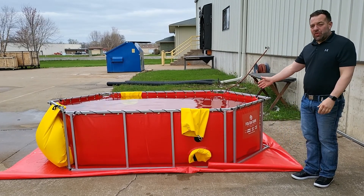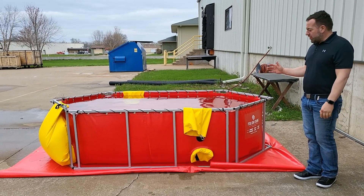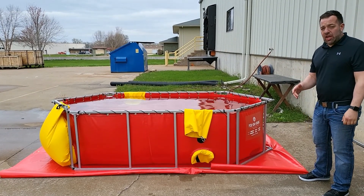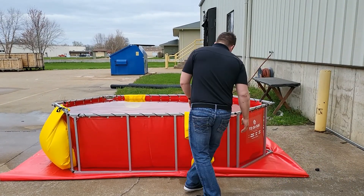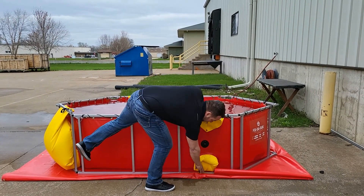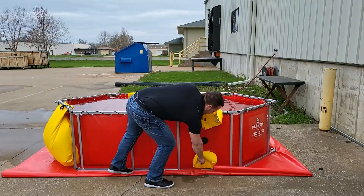As you can see, we have refilled our 650 gallon tank and now we are going to drain it using our standard drain sleeve. I'm going to reach down, pull this strap, and pull the sleeve through.